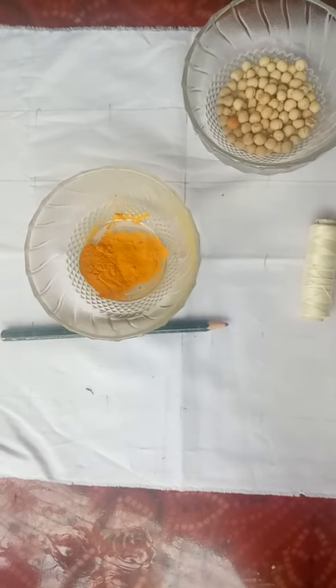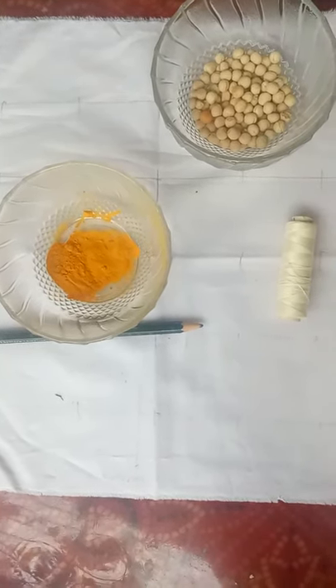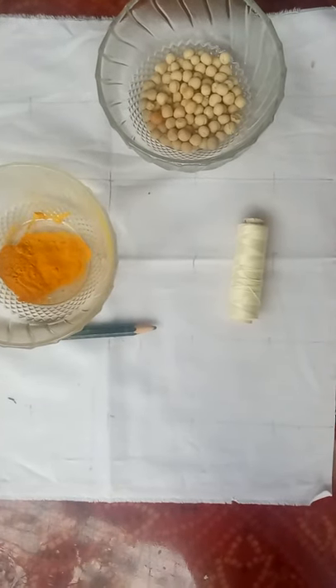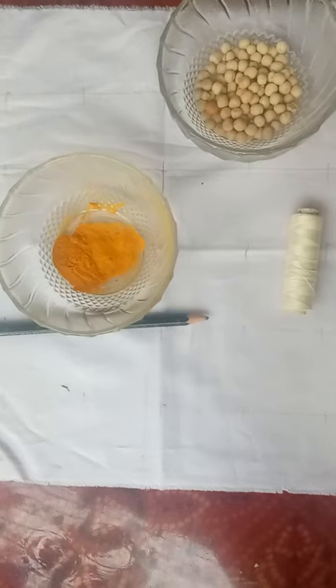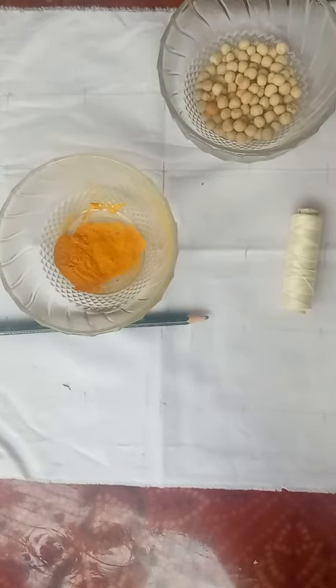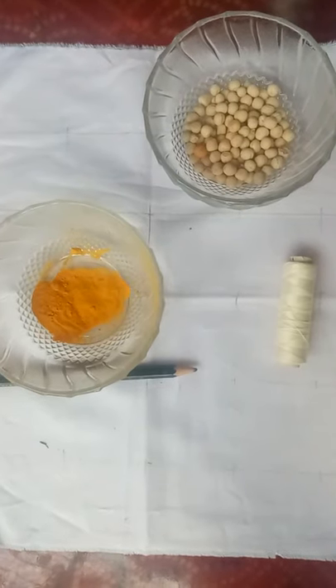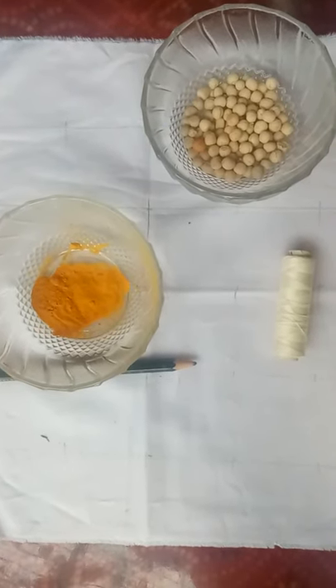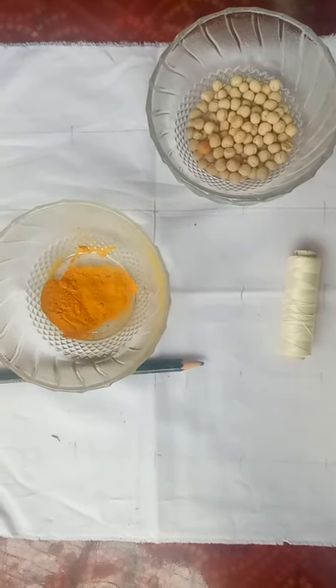In early times, natural elements such as flowers, roots, leaves, bark, and berries were used to make the dyes. Today both natural and manmade elements are used in bandhani. Most bandhani making centers are situated in Gujarat, Rajasthan, Punjab, etc. So let's start our bandhani.